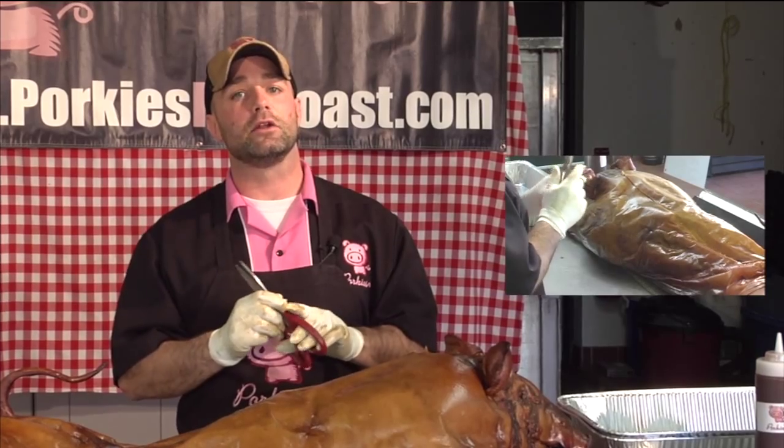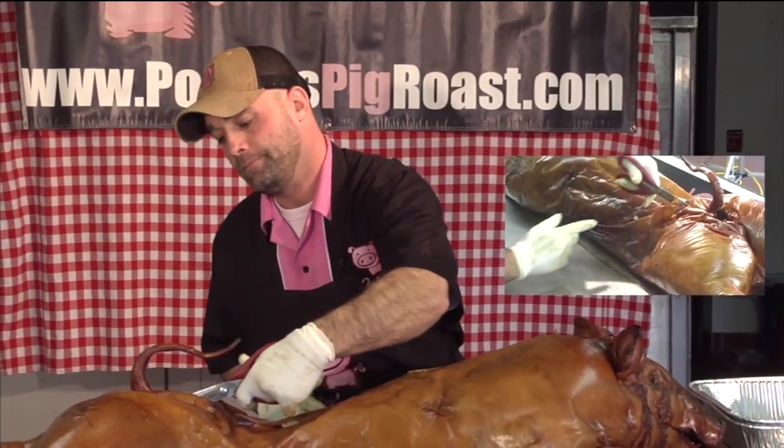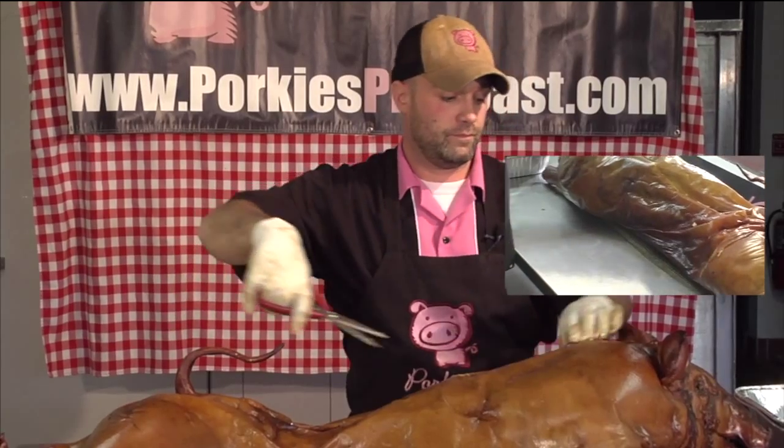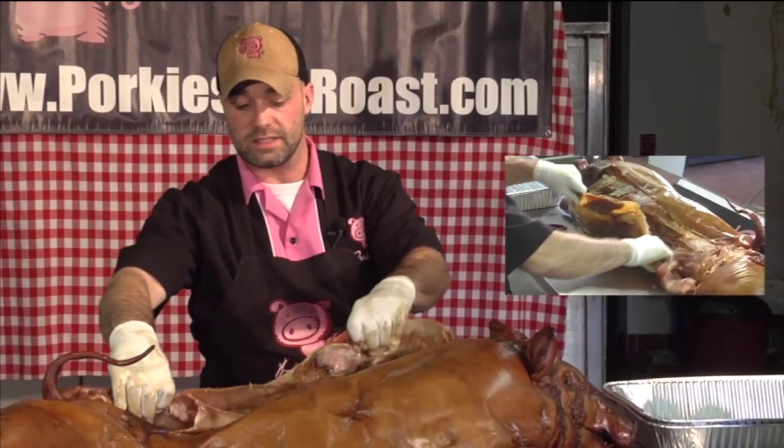Our three step process couldn't be easier. Step one, using any standard kitchen shears, cut down the entire length of the back of the pig. Make a vertical slit, a second vertical slit, and simply fold back the skin.